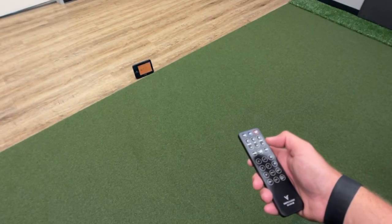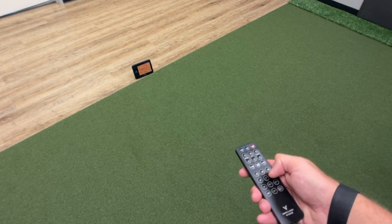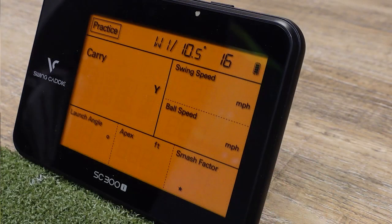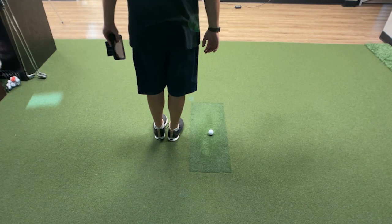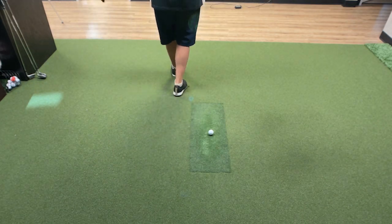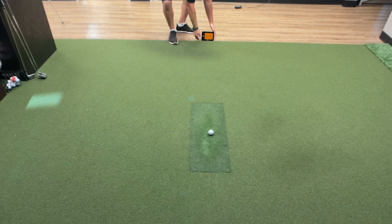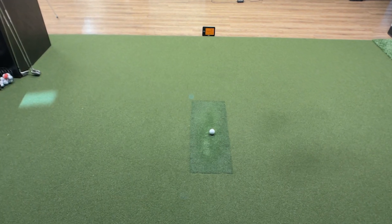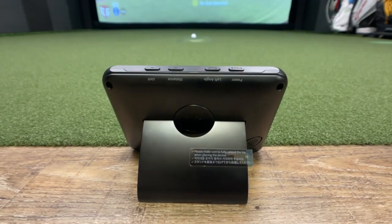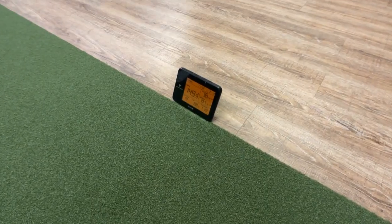We use the remote to choose the club you're going to be using without having to bend over and press a button, and to lock the club — which is really important because that's what gives you accurate data. For indoor use, you need to have the ball six and a half feet away from the net or screen, and the unit another five feet behind the ball, for a total of eleven and a half feet. For outdoor use, just put it five feet behind the ball.